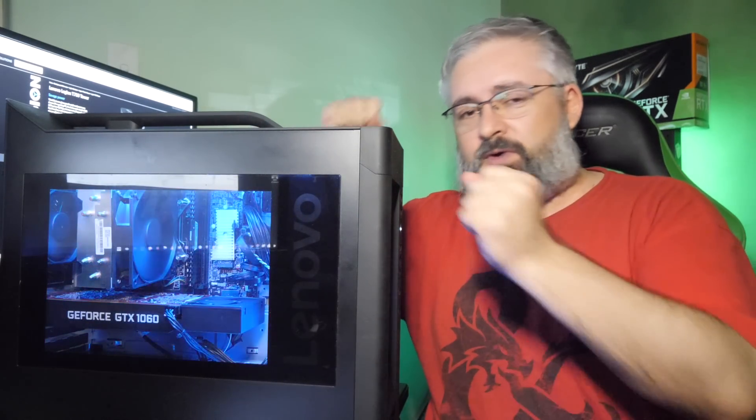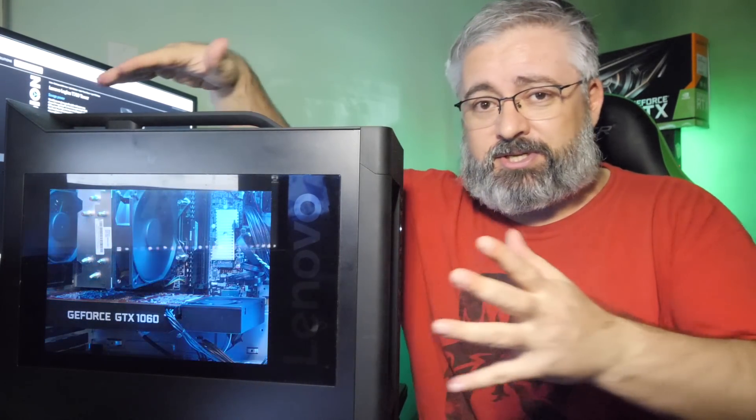My first instinct was, of course, to slam in more memory and rip out the graphics card and put a way more powerful one in there. And that is certainly an option, because it is fully upgradable — there's no weird proprietary stuff going on. But I thought to myself, another way to go is to lean on the tweak side of things and try to overclock this thing, because this particular model has an i7-8700K in there. That K indicates an overclockable CPU.